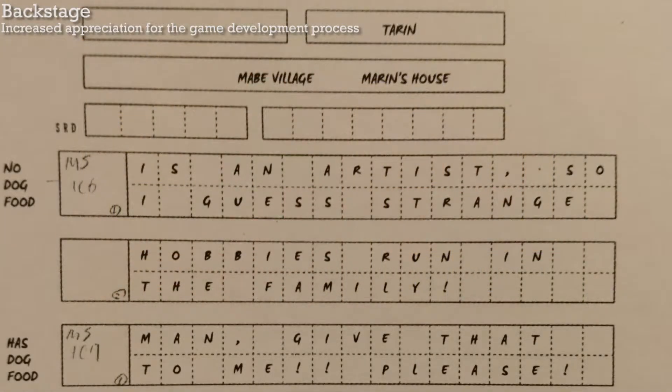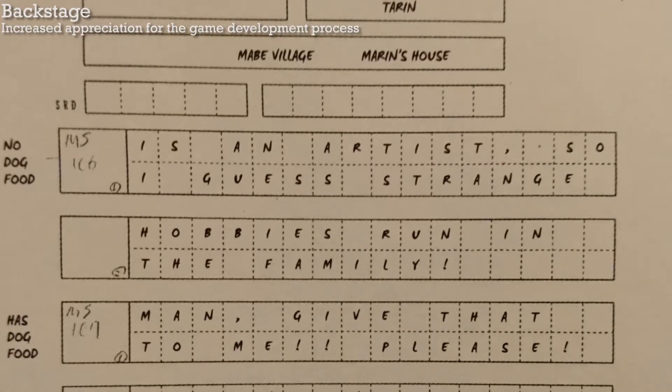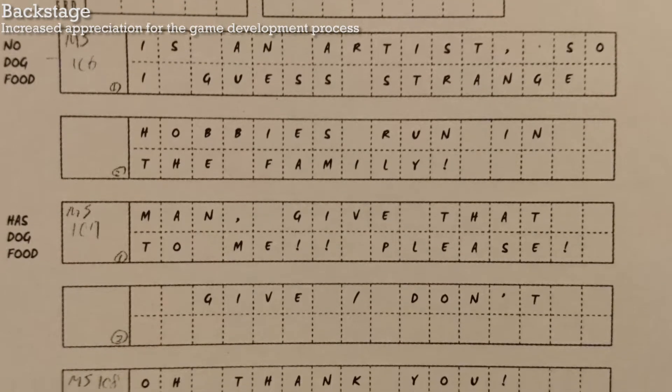Link's Awakening, the Game Boy game, also had major technical limitations. It was interesting to see how they had to do things like plan out how each letter would appear in the text boxes, since they had specific space constraints.